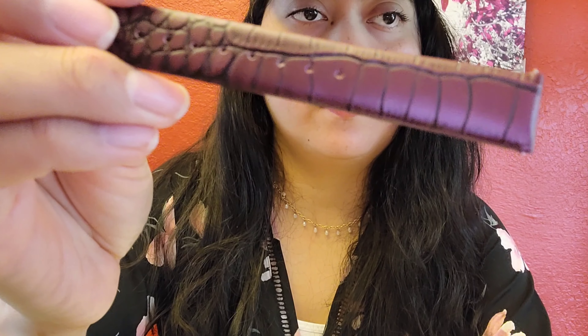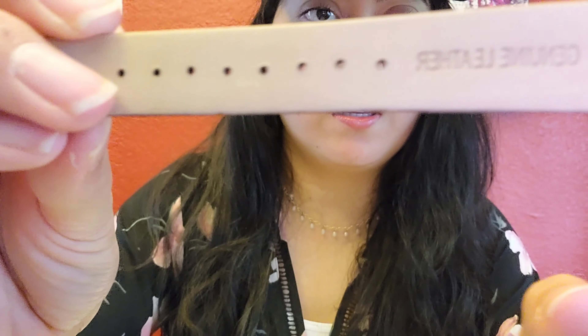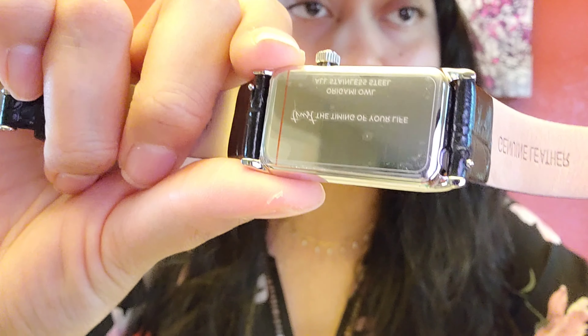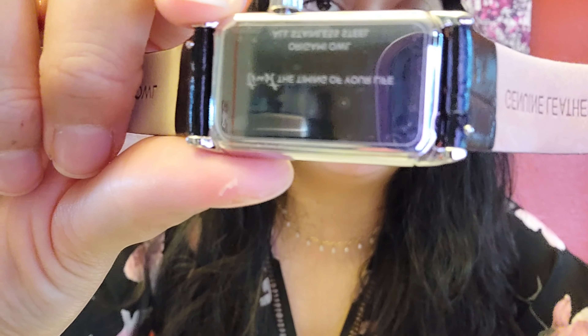I'm going to take it out so you guys can also look at it. This is the color close up. The camera is focusing — it says genuine leather. And this is the other part of it. If you look closely, these little parts of the watch over here — this is where you can change the strap.